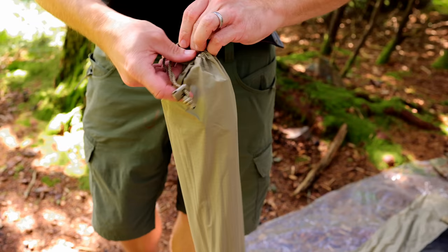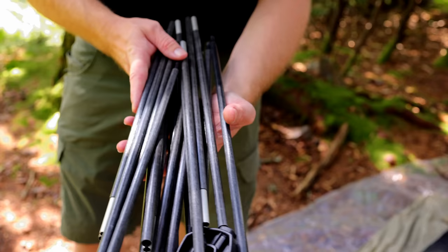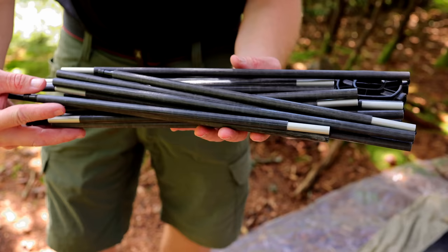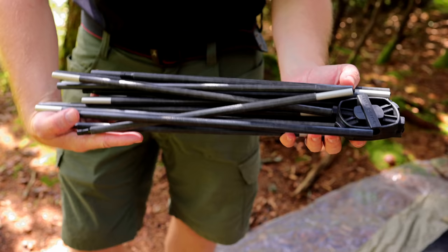You have the fly and the body. With the poles, let's take a look at those for a second because there are two different versions. The older version had aluminum poles. These are the latest version — what the company refers to as ghost bone ballistic fiber poles. This is one large spider pole, and these poles are supposedly lighter, stronger, and more flexible and wind resistant than the aluminum poles that predated them.